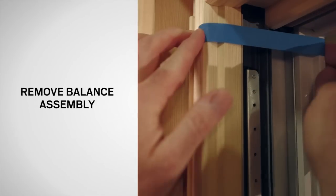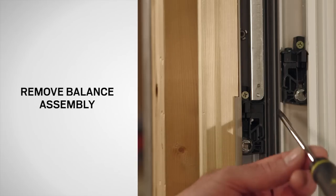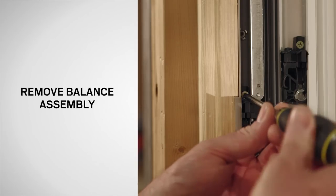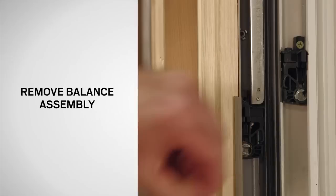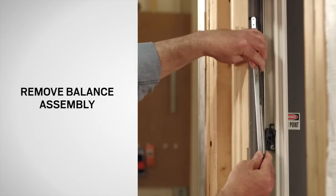Secure the balance assembly not being replaced with masking tape. Next, using a Phillips screwdriver, remove the balance assembly mounting screw from the balance to be replaced. Rotate the balance assembly out of the jamb and discard.